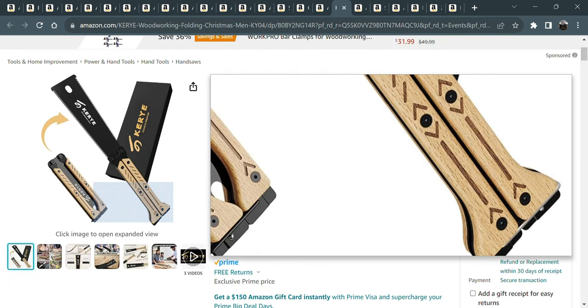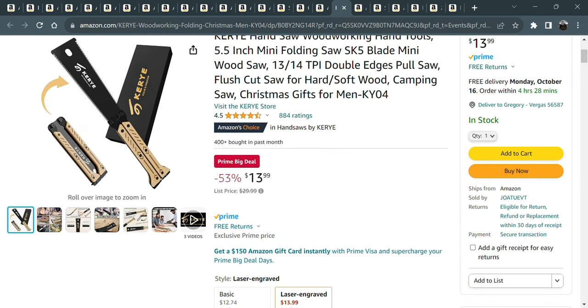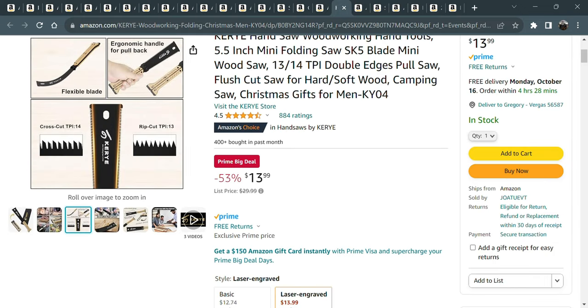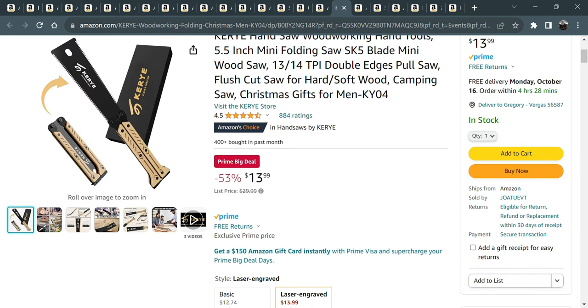These are great for keeping in a camper or throwing in a toolbox. It's a flush cut saw — they call it a mini folding saw — for 14 bucks. It folds into the handle, the thin kerf blade doesn't fold on you, and it has cross cut teeth and rip cut teeth. It doesn't have much set so you can use it as a flush cut saw. It's normally $30, so it's 53% off. I'm gonna give it a shot.